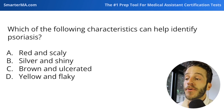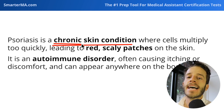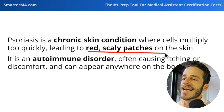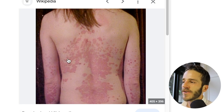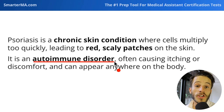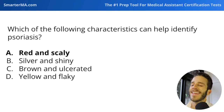Next question: which of the following characteristics can help identify psoriasis? Psoriasis is a chronic skin condition — chronic meaning long-lasting, unlike an acute condition. It's a skin condition where cells multiply too quickly, leading to red scaly patches on the skin. It is an autoimmune disorder where the body's own immune system causes this response, leading to itching and discomfort, and it can appear anywhere on the body. The identifying characteristic is red and scaly skin.